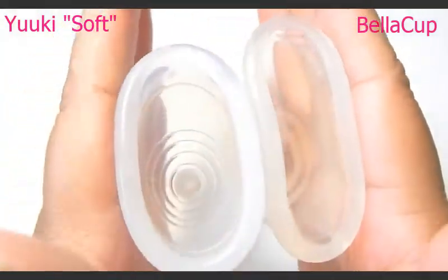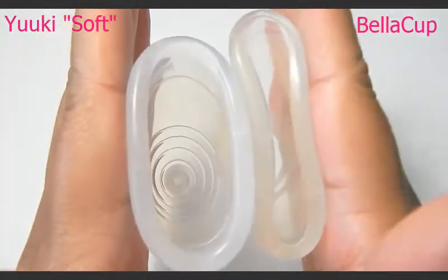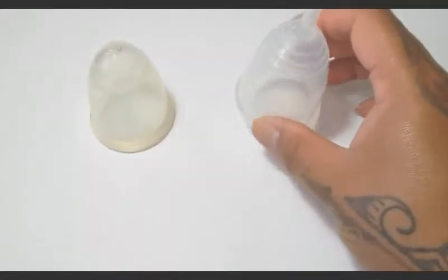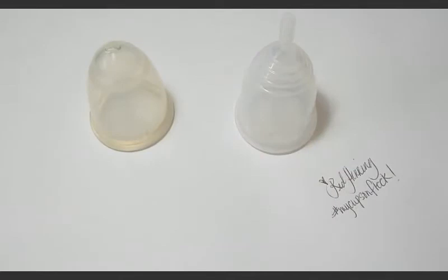And if you can hear that music, it's my son. And that was the Bella Cup and the Yuyuki Cup Soft version — both of these cups are a size large.